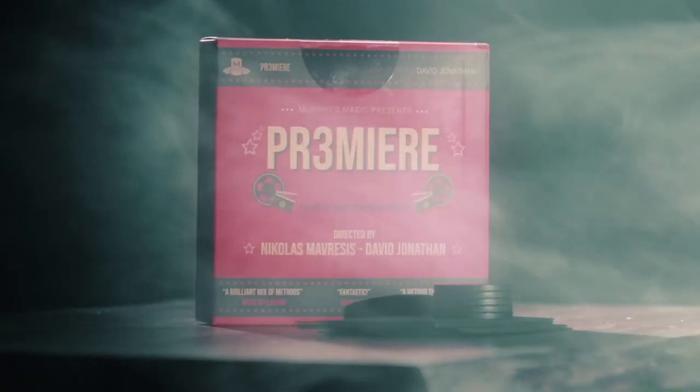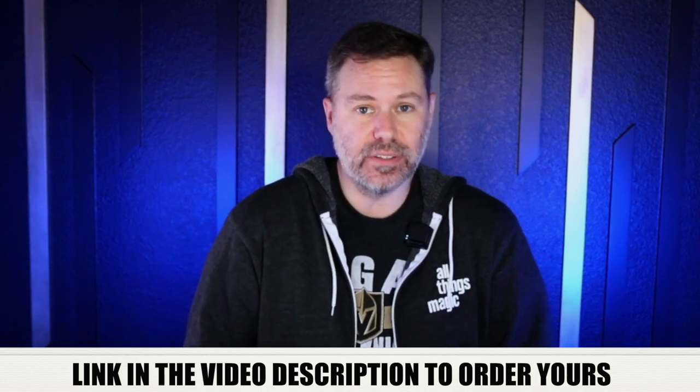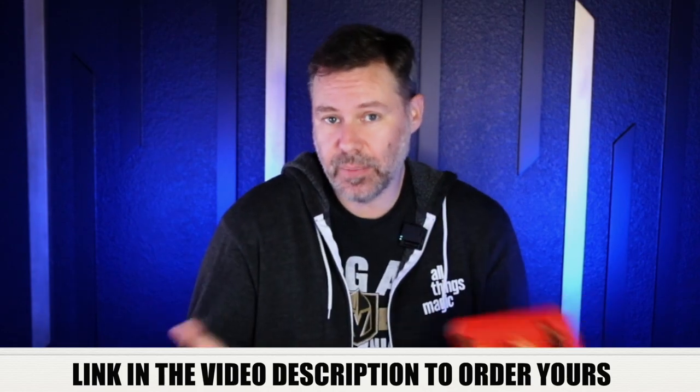Obviously if you're going to do this on stage you might want to have a camera and monitors so everyone can see what's going on. That is our quick review of Premiere from Nicholas Maversis and David Jonathan. If you'd like to pick it up, we have the link in the description underneath this video, or head on over to allthingsmagic.com for Premiere or any of the magic tricks you're looking for — handpicked, vetted, the best of the best. We only stock the good stuff, and this one we're proud to have in stock.